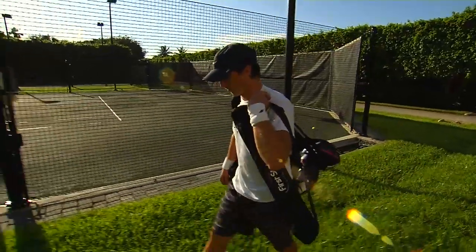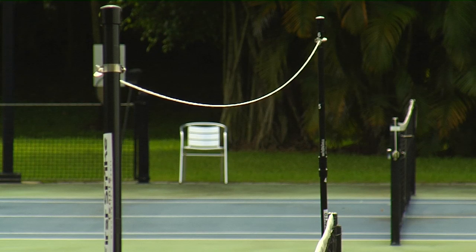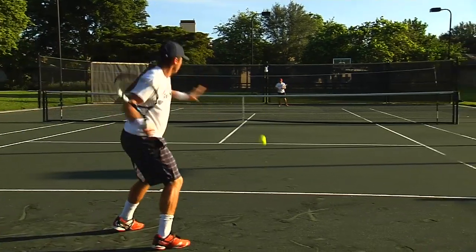The Net Checker comes with a convenient carry case and requires no tools to set up or dismantle, making it an excellent product for players of any age. The Net Checker has added a lot more depth to my game, it's given a lot more accuracy to my forehand and my backhand, and it's really just overall helped my game.